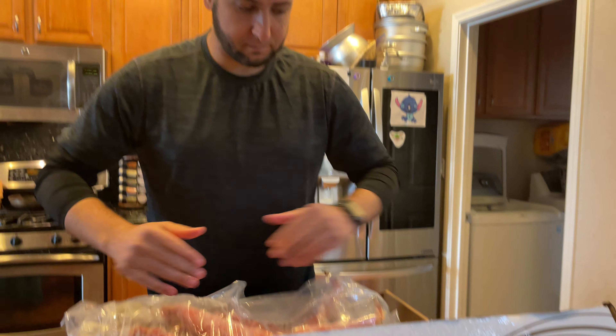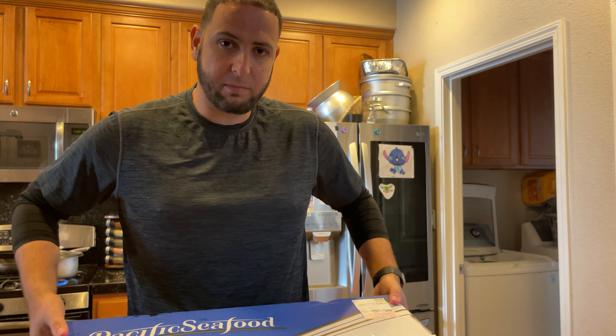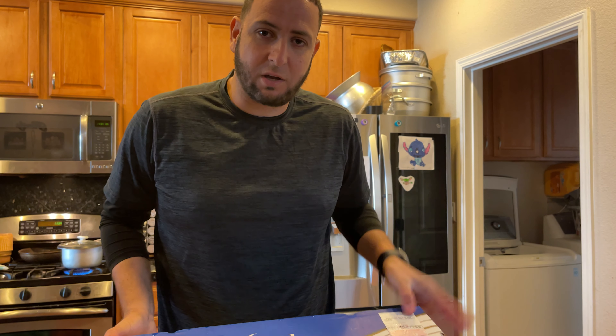Let's get this thing closed up. Make sure you guys like and subscribe — appreciate you watching. Stay safe, stay well, talk to you next time.